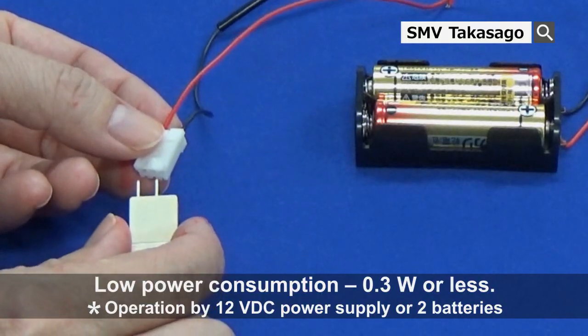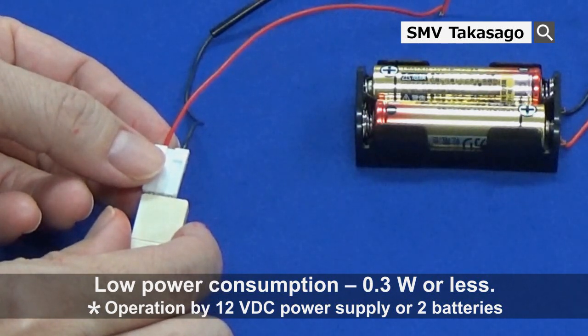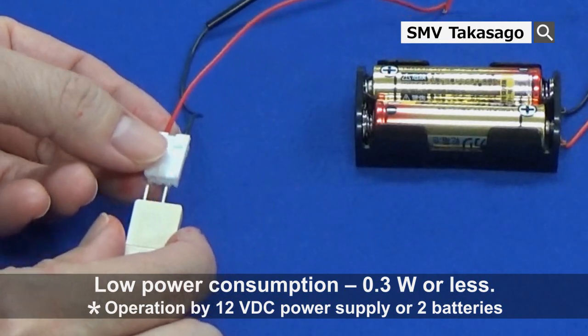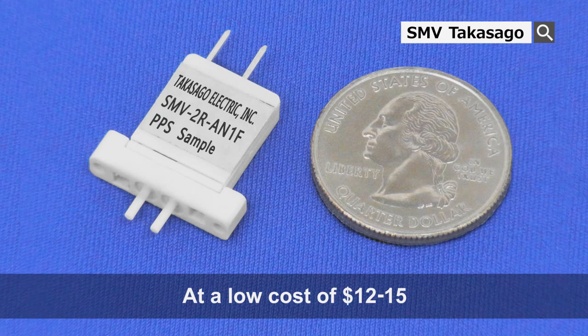The valve can be operated with very little power, as low as 0.3 watts or less, allowing the valve to be powered by simple dry batteries. As most of the components are made out of molded parts, the valve can be offered at 12 to 15 dollars.